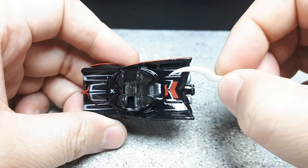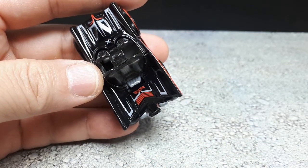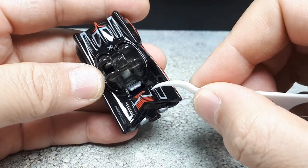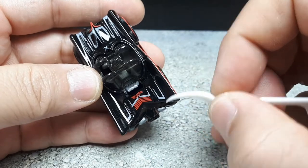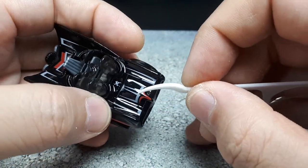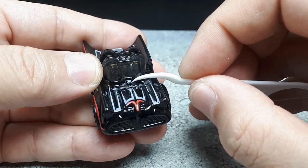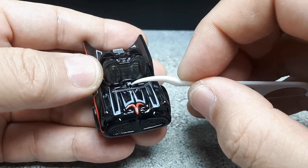Going to the top view, we have the Hot Wheels logo printed there. It looks pretty good. There are a bunch of these gray accents as well as some red stripes there. And then on the hood, we have the accents there and some gray again. There's gray on this raised X thing — I have no idea what that would be on the real car.